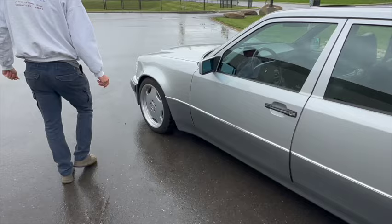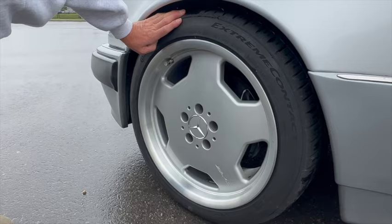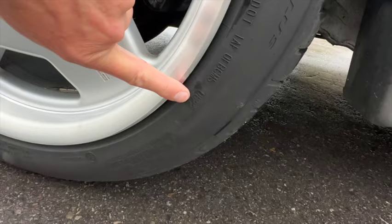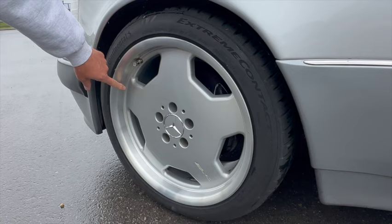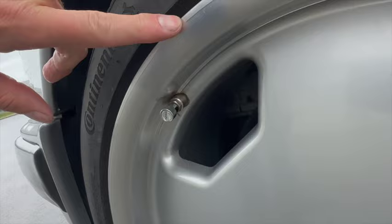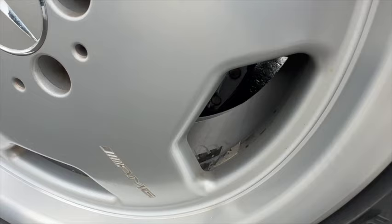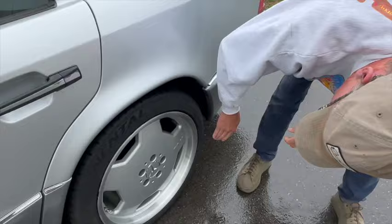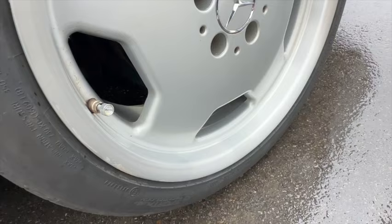The Continental tires have a date stamp from the sixth week of 2022 — Continental Extreme Contact 245/40 ZR18s all the way around. The rims are AMG Monoblocks, cleaned on the inside with all brake dust removed. No curb rash on the front wheel. On the back wheel there's a little mark and a small area of clear coat delamination starting, but otherwise it's in nice shape.